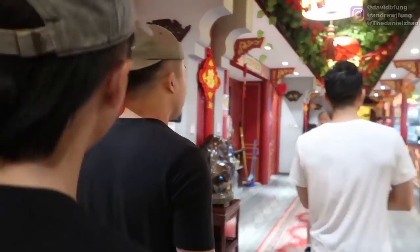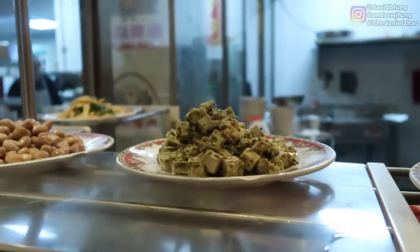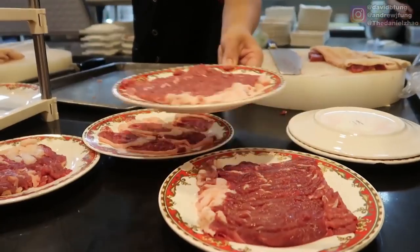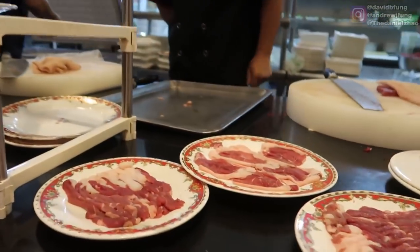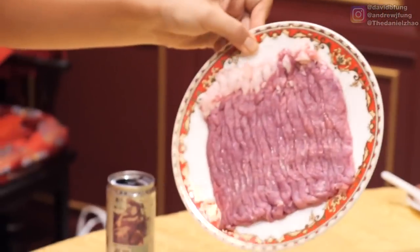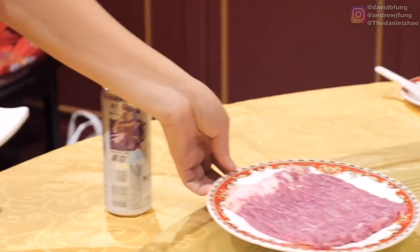These are poultry chips. We have turnip, tofu, peanuts. They're going to flip the plate to show you the meat is fresh — because if the meat is fresh, it's going to stick to the plate.